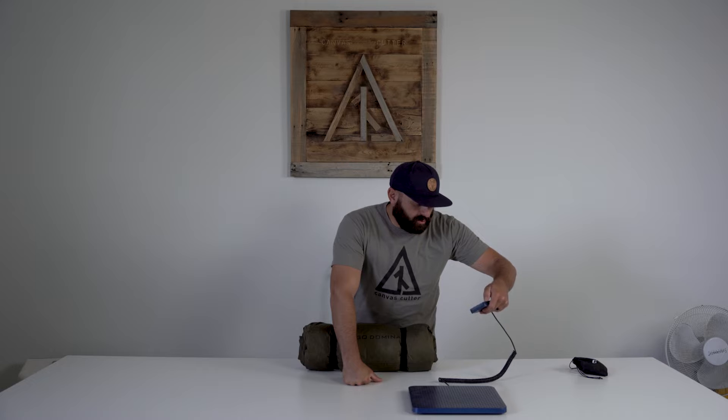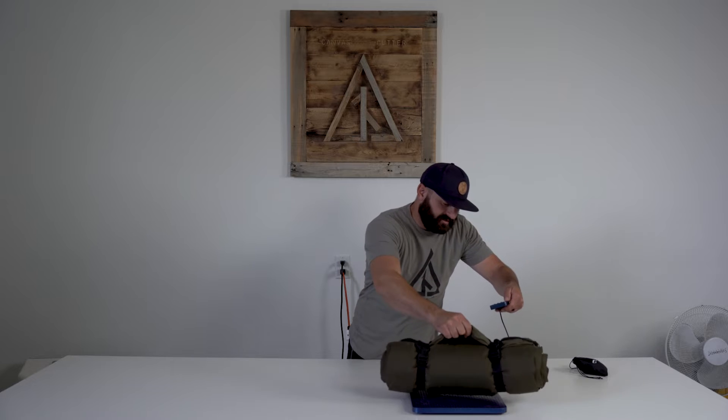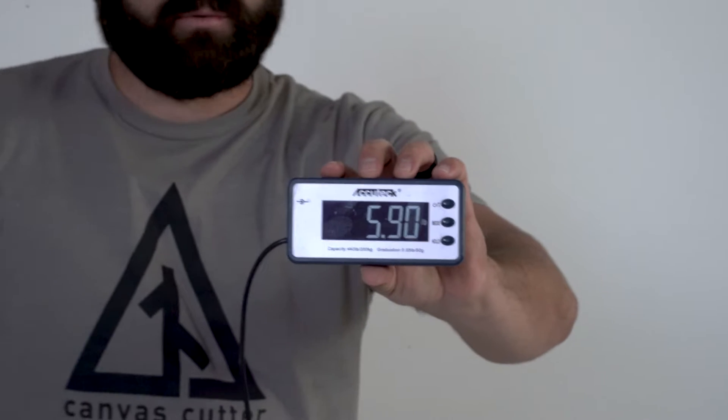I'll show you how much it weighs — this is with the pole system in it. I'm right at six pounds. If you were to take the pole system out, that would save you about a pound, so you'd be closer to just over five pounds. Without the pole system I'm at about 5.1 pounds set up.